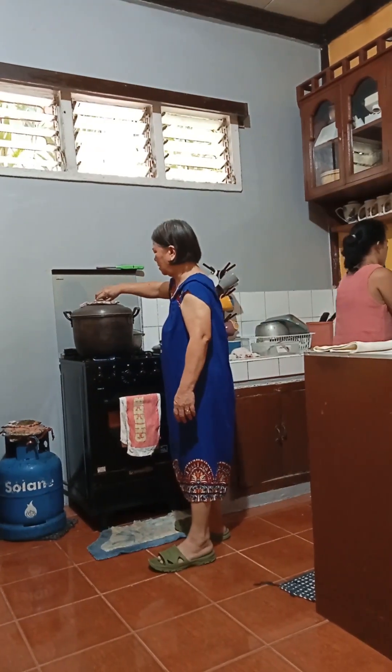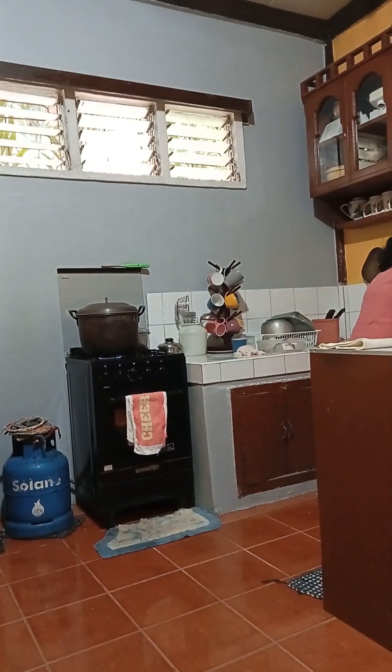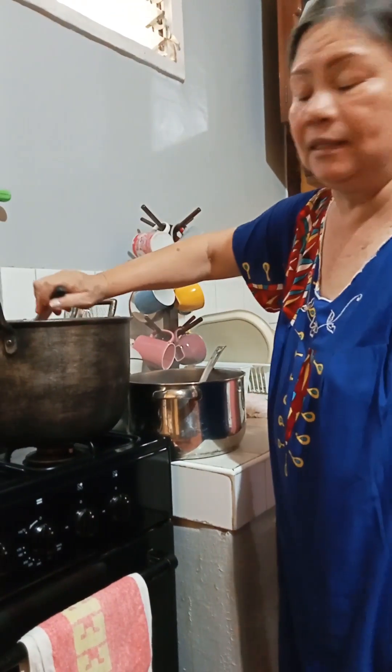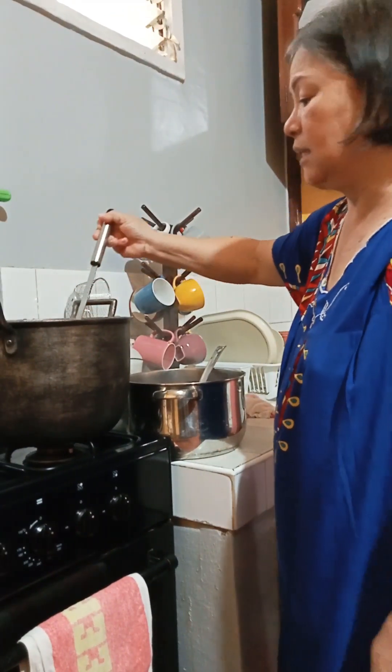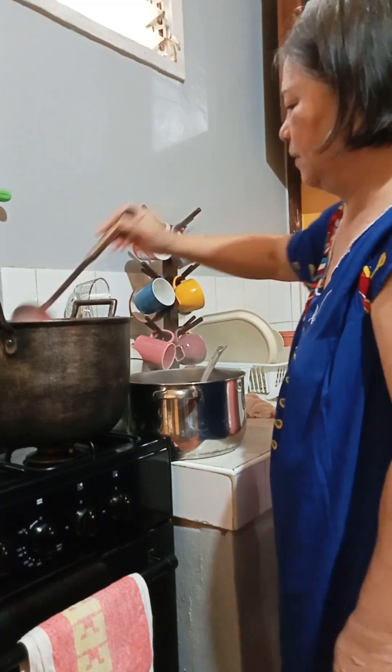The binignit is done! Binignit, binignit! I'm gonna give you the binignit in the kasserola. Yes, because it's done, and it's ready to eat now.